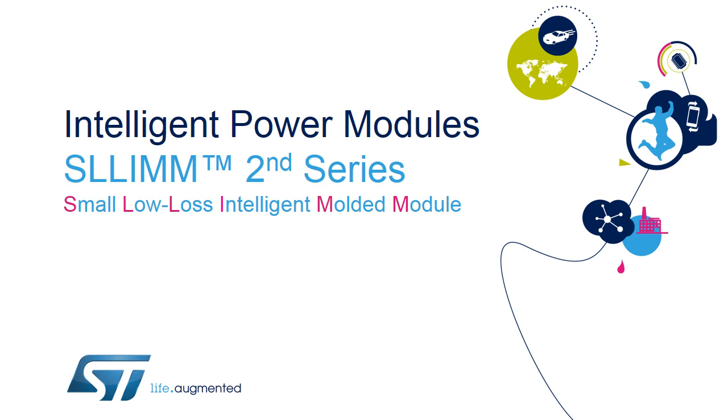Hello, and welcome to this presentation on ST's Intelligent Power Modules, focusing on our SLIM 2nd Series. SLIM stands for Small, Low Loss Intelligent Molded Module, and it is a trademark of ST Microelectronics.